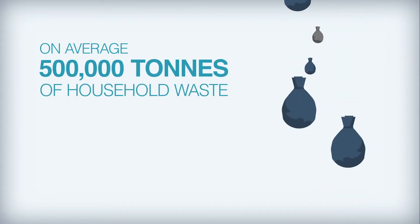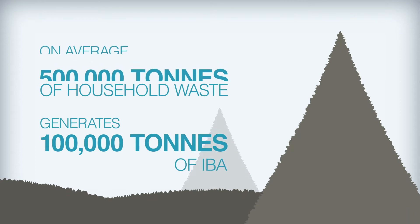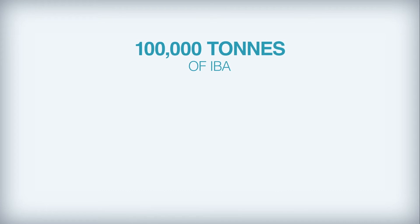On average, 500,000 tonnes of household waste generates 100,000 tonnes of IBA. From 100,000 tonnes of processed IBA, the following can be recovered.